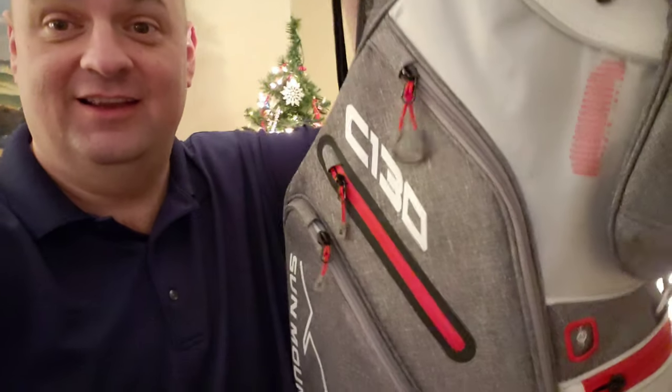Hey everybody, Ron from Back in the Fairway here, and this is my brand new Sun Mountain C-130 cart bag, and these are my first impressions of it.